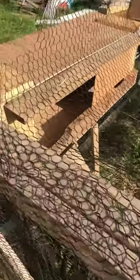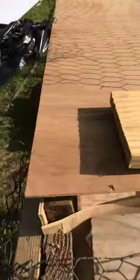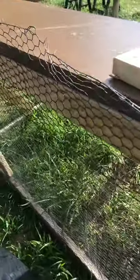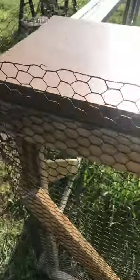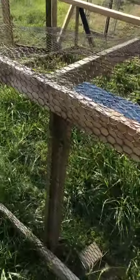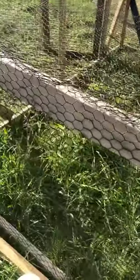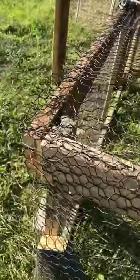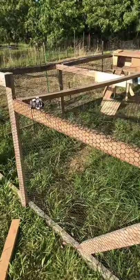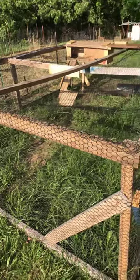There's the nest area — a nest box that I built. We can open this up and get to the eggs without having to go inside. This should be pretty nice. There's lots of grass for them to eat, and we could move this around — I haven't decided if we will or not, but that's the chicken pen I've been working on.